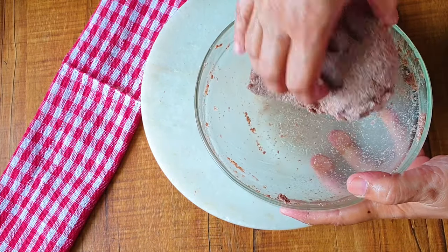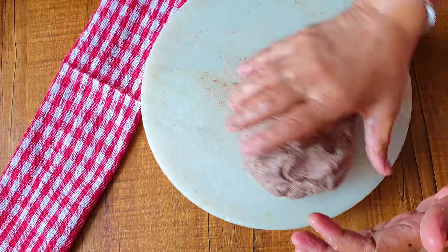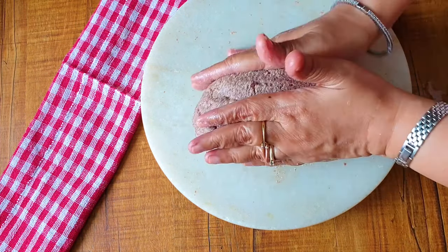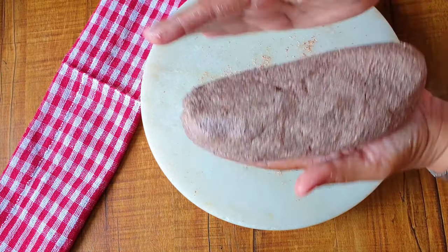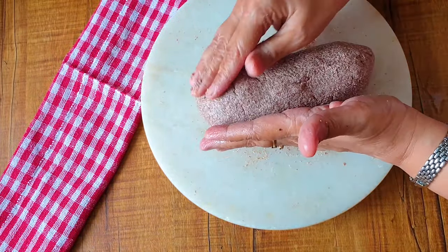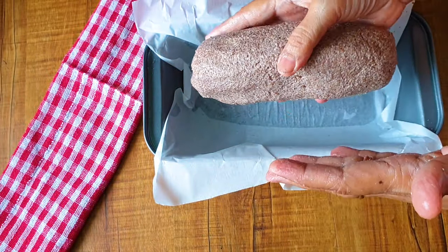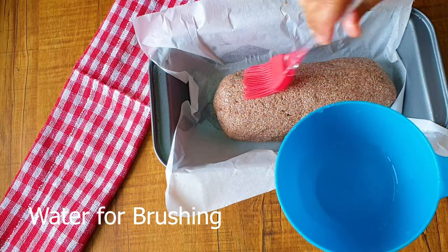Now I am uncovering the flaxseed dough. My dough has properly swelled up and absorbed all the water. I am applying oil and going to tap it and roll it into a soft, long log shape — a loaf shape. You don't have to knead it tightly. Just remove any cracks over it. And now I am going to transfer this dough inside the loaf pan.